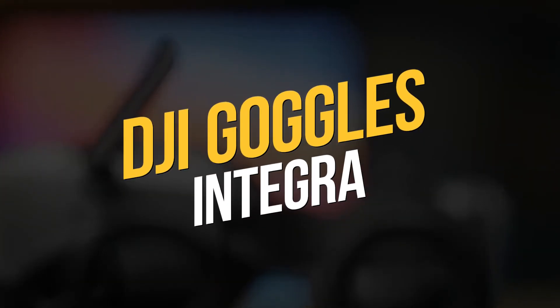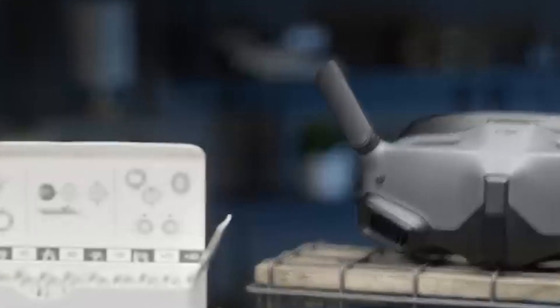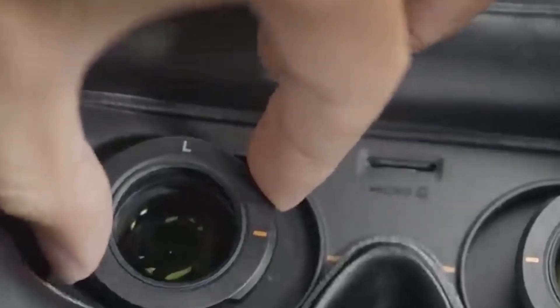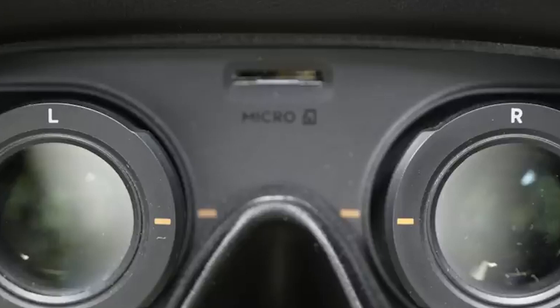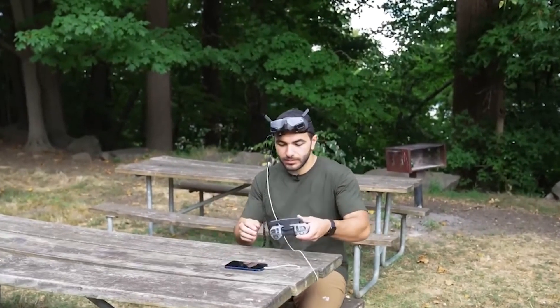DJI Goggles Integra. These FPV goggles have an integrated design that combines the headband and battery into one, eliminating the need for the operator to deal with loose connection cords. Another advantage is that they are now simpler to put on and take off. The headband with built-in battery is said to be light, well-balanced, and comfortable, with an operational period of up to 2 hours.